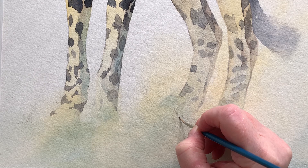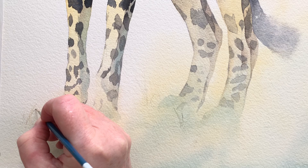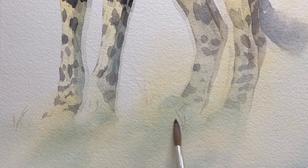When that first wash of colour was dry on the foreground I drew in a few little grass shapes and used some masking fluid to mask over them. I wanted the foreground to be quite simple — I didn't want to fuss with it. I thought there was enough going on with the cheetah that I didn't need to do a lot down here.